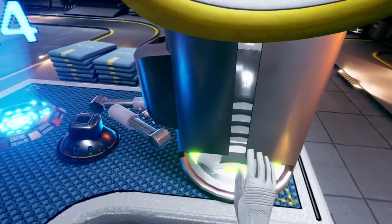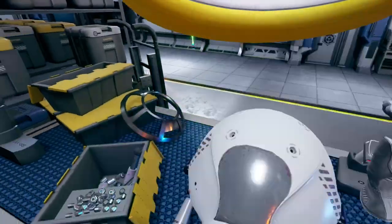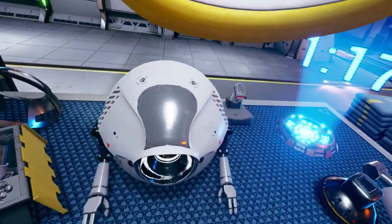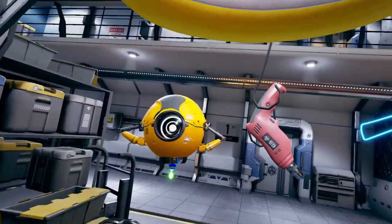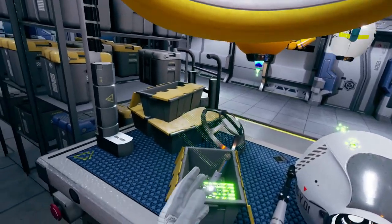You will hear a click, and the controllers will vibrate when it has been placed correctly. To your left, you will find the nuts dispenser, and above you the special drill. First, place one nut on each of the highlighted areas at the lid.